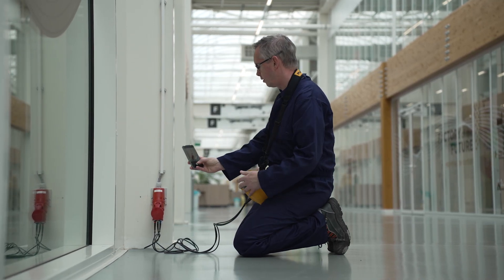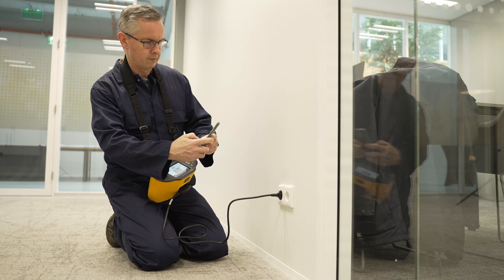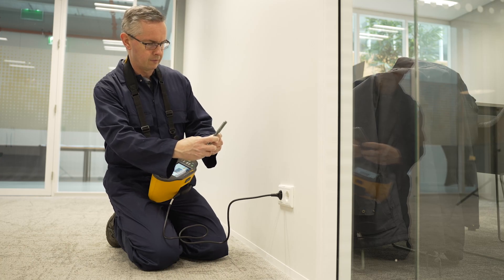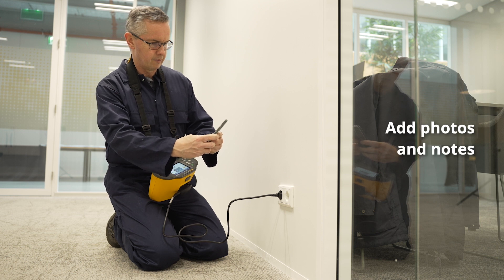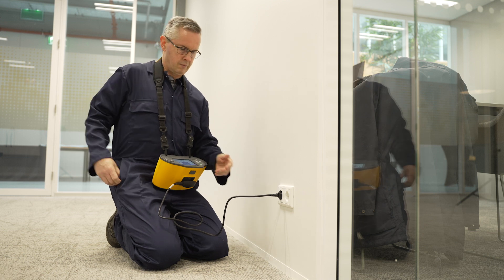And with Fluke Connect, you can easily store, manage and share measurement data with colleagues or clients while you're in the field. Add photos and notes directly to any test point to provide more data or document issues.